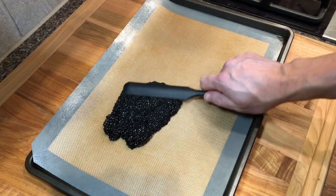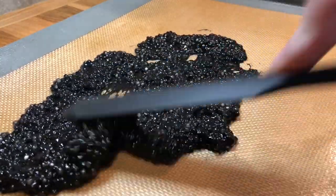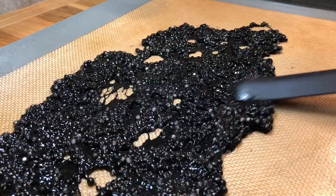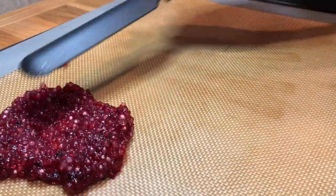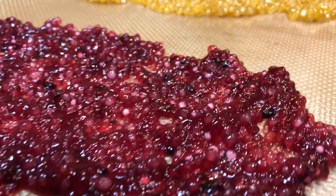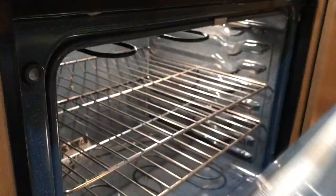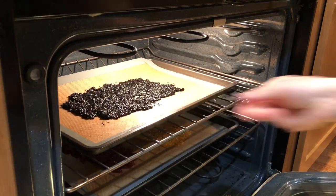Next, line some baking trays with parchment paper or silicone mats and spread the tapioca into a thin layer. Place the trays in a preheated oven at 175 Fahrenheit, 80 Celsius, and dehydrate the tapioca until completely dry, about two to three hours.